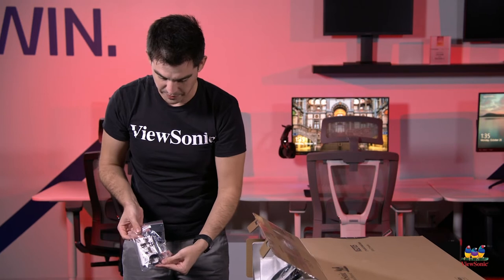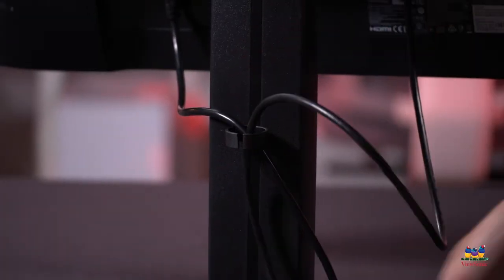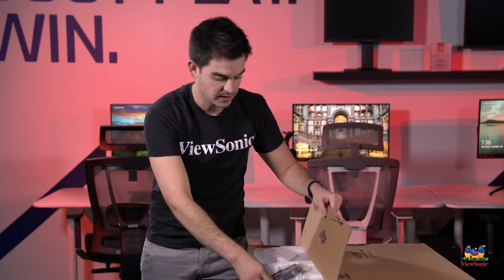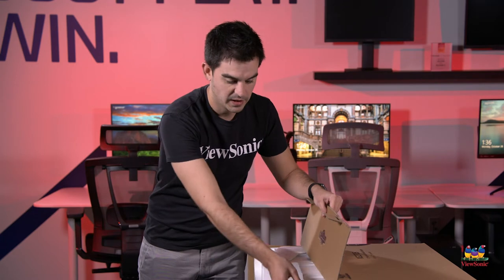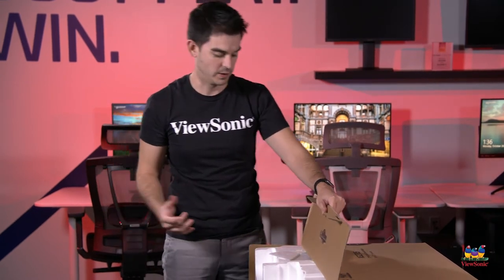As we start to pull it out, some of our stuff is going to come out. What we have here is a little ring — this is a hook basically for the stand that you can hook your cables through to keep your cable management nice — as well as some documentation. We have an HDMI cable and of course the power cable. This model is nice because it does have an internal power supply.